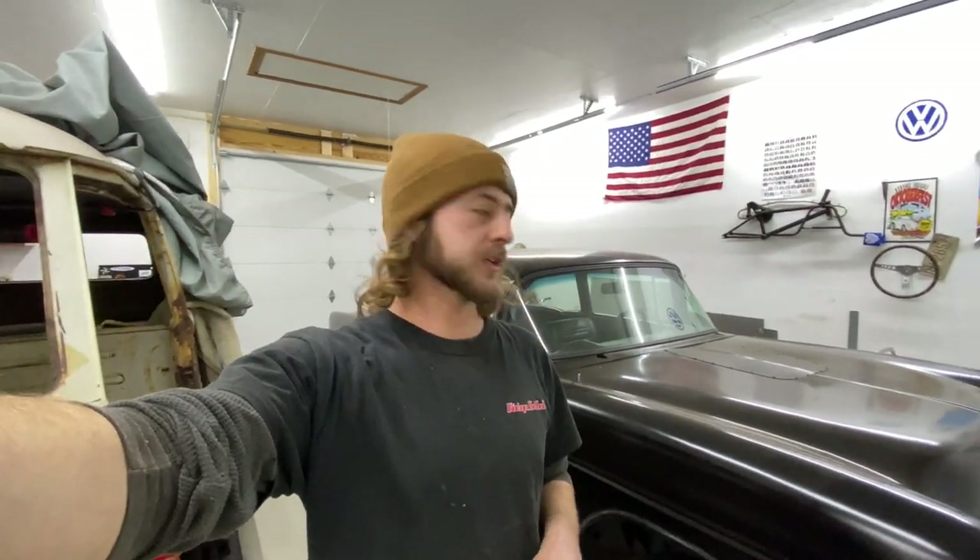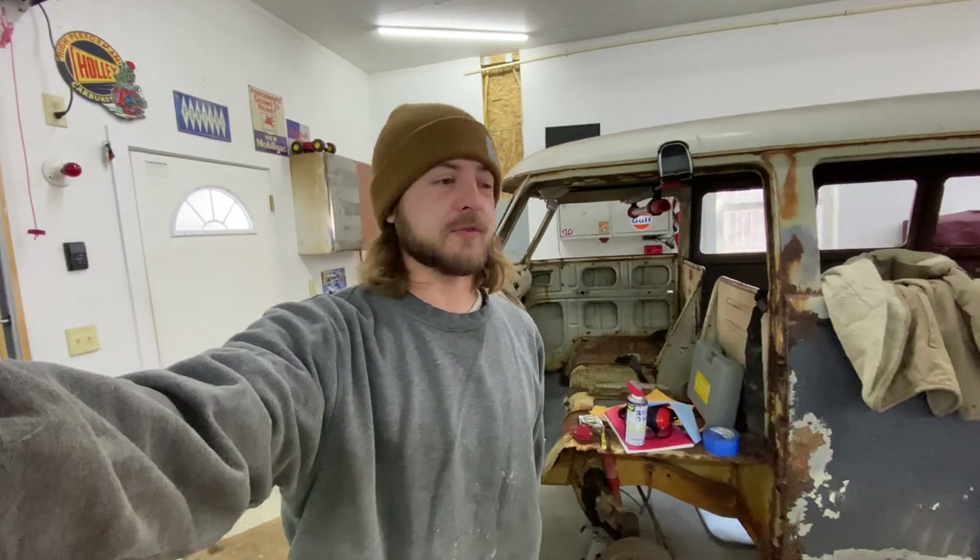Hey, just want to jump in here at the start and remind you guys, if you're watching this and you're enjoying this build, remember to subscribe and keep commenting and liking the videos. That really helps us out and helps us grow and gets this build out there for more people to see and enjoy. So let's get on with this video.